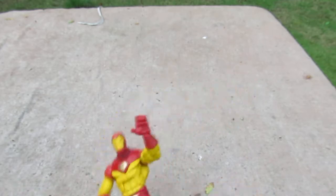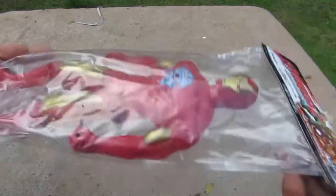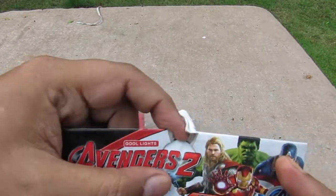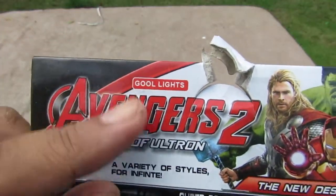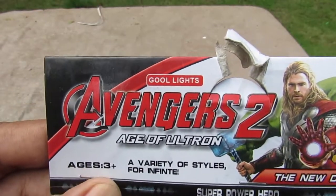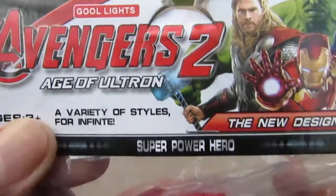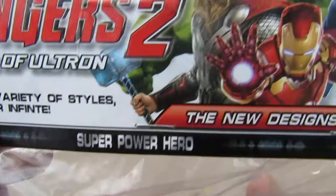Let's look at the packaging. It's in a clear plastic bag with a hole up here so it could stay on the peg. It says 'Ghoul Lights' — yeah, it's Ghoul Lights — Avengers 2: Age of Ultron. It's for ages 3 and up, a variety of styles. It says 'super power hero' and 'for infant day' with Ghoul Lights.